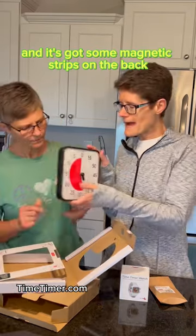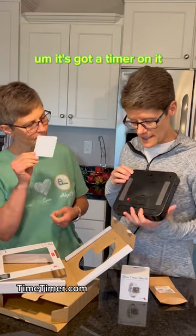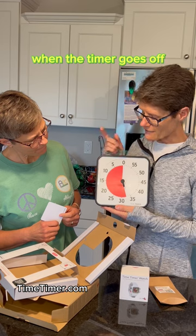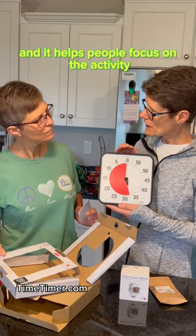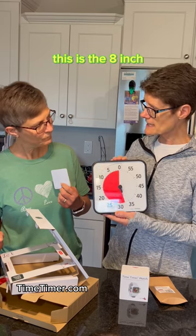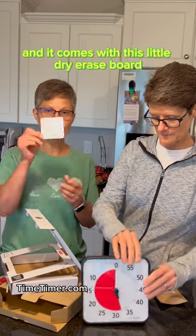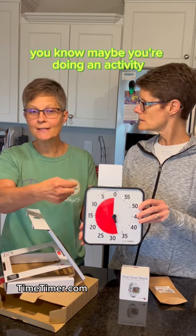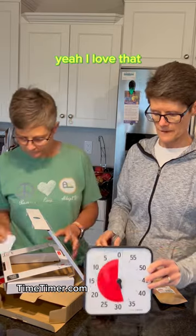This is the original eight-inch version. It's got magnetic strips on the back so you can stick it to a chalkboard or anything like that. It has a timer with an audible alarm so the person knows when time is up, and it helps people focus on the activity. It comes in a 12-inch, an 8-inch, and a 3-inch version, and it comes in different colors. It also includes a little dry erase board you can set on top to write down the current activity.